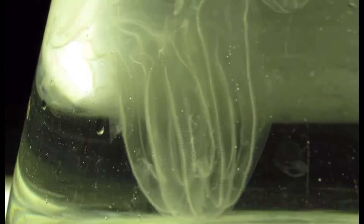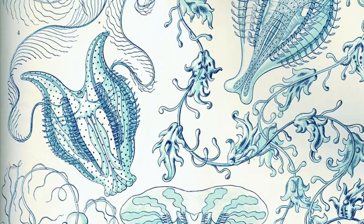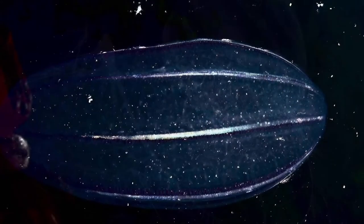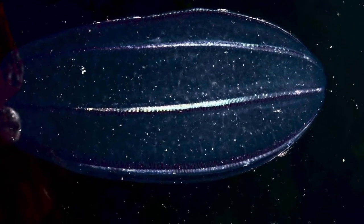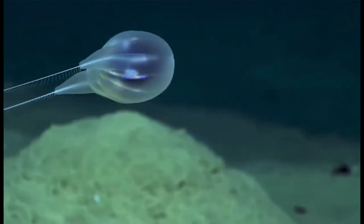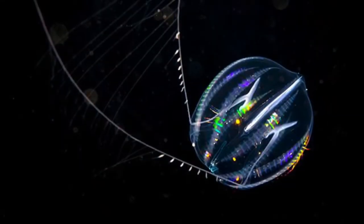There are about 200 species of comb jellies and there are two classes within their phylum: Nuda and Tentaculata. Within the Nuda class there are ctenophores and comb jellies that do not have tentacles, and this is the class with the lesser number of species. In the Tentaculata class there are species with tentacles; however, these tentacles do not sting.